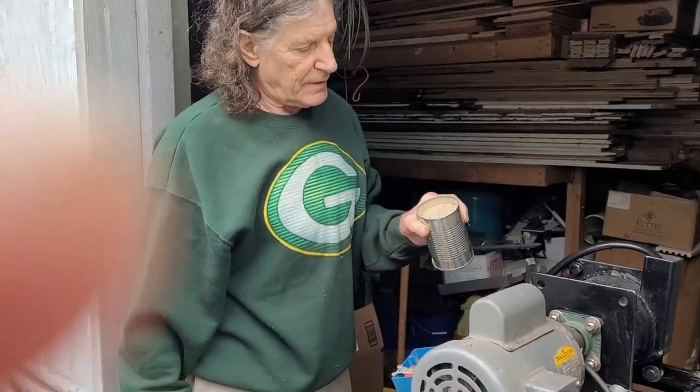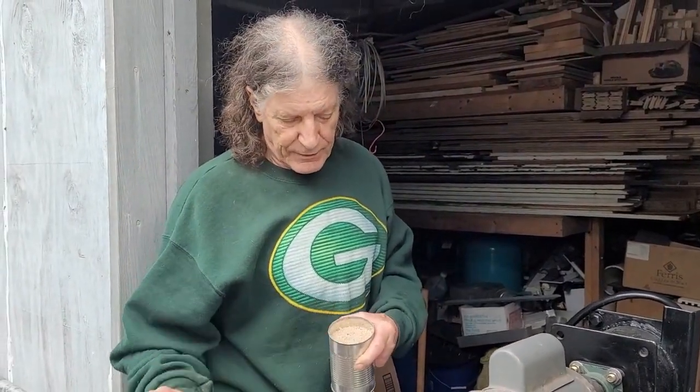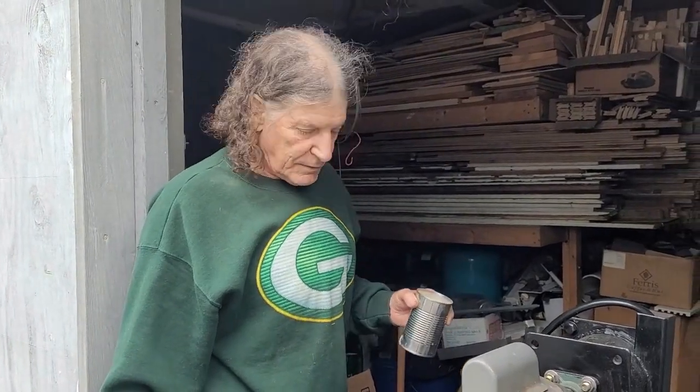I've got a cup full of a combination of black and yellow sand. We'll throw that in the top part of the sluice and see how that runs through.